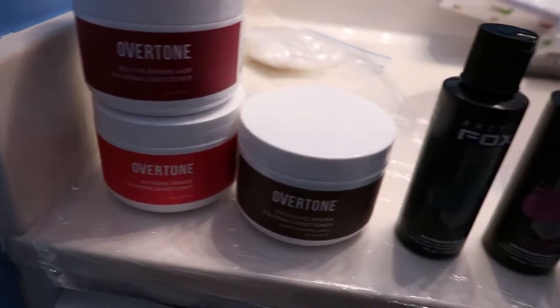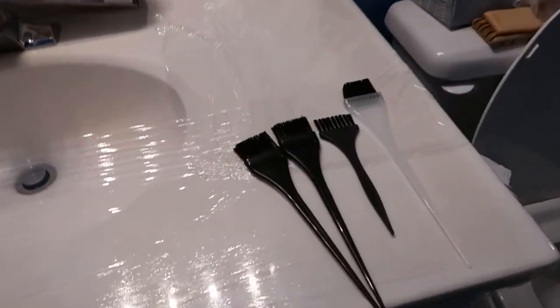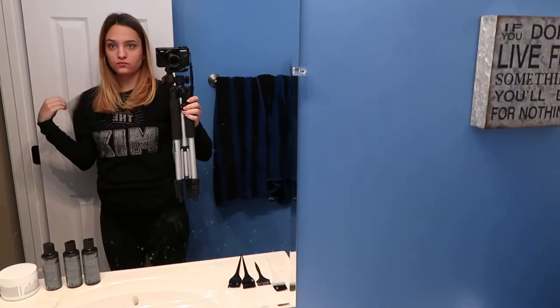Here's the stuff that I used. I used a mix of both Arctic Fox and Overtone, which I kind of regretted a little bit, and I will explain why that didn't quite work out. Also I threw on a black t-shirt so that any dye I got on my shirt you wouldn't see.